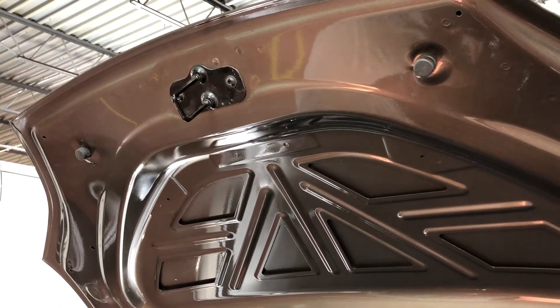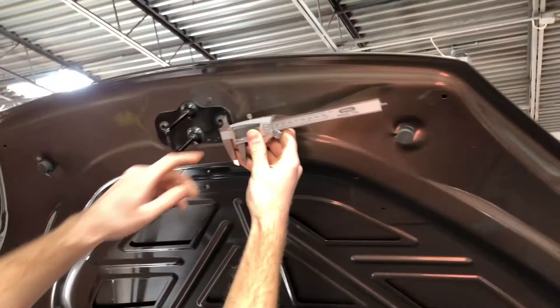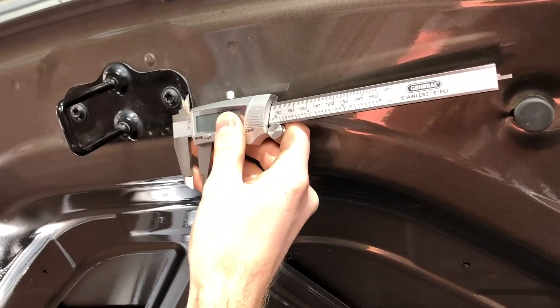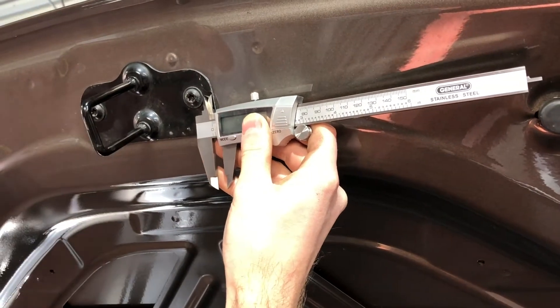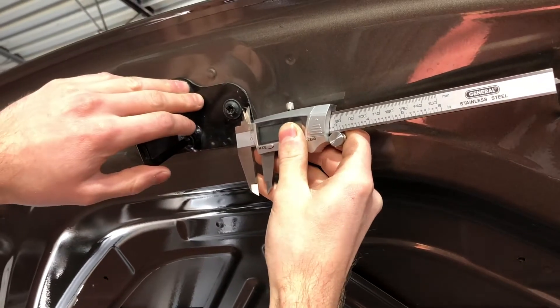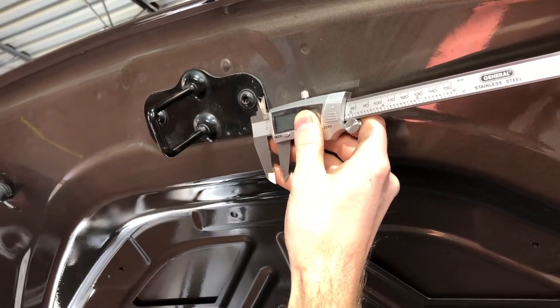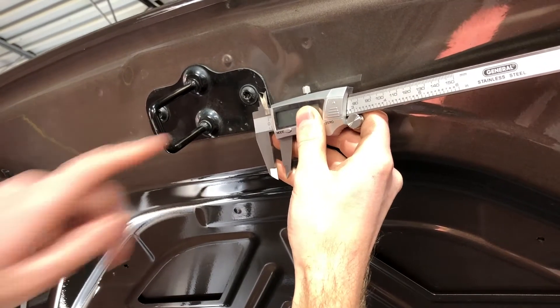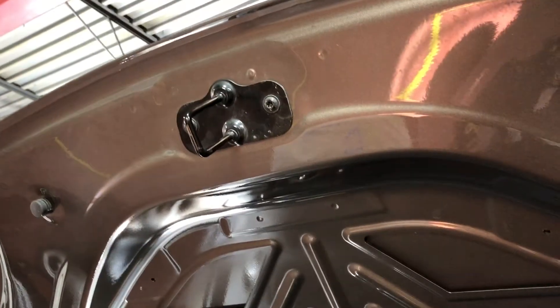To start this process, we're going to want to take a caliper or some type of measuring device and measure the distance between the edge of the bolt and the edge of the hood. This is so that I can put the hood latch back in the exact same position, because it does adjust side to side and you don't want to lose that adjustment. From the highest point of the bolt to the edge of the hood, for me that was 8.09 millimeters.